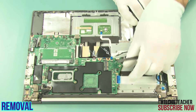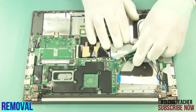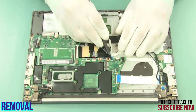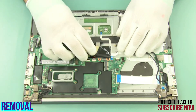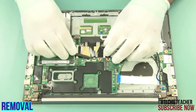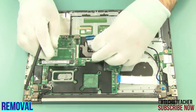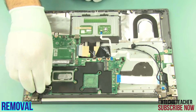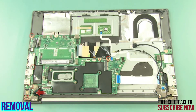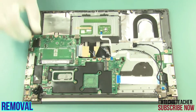Disconnect all the cables attached to the main board. Remove 6 screws. Remove 3 screws and remove the bracket.